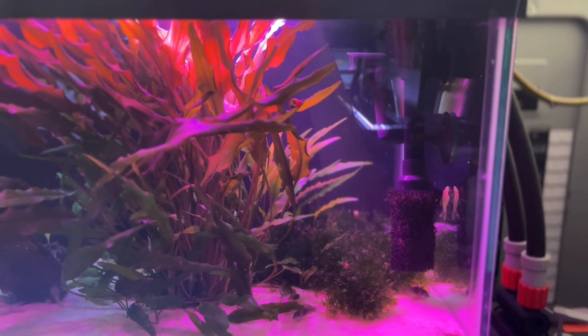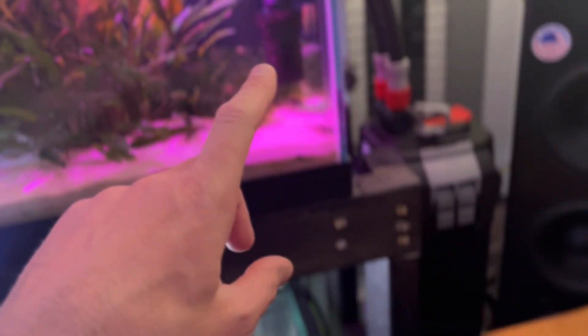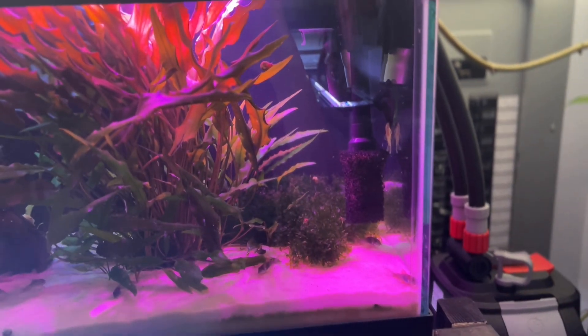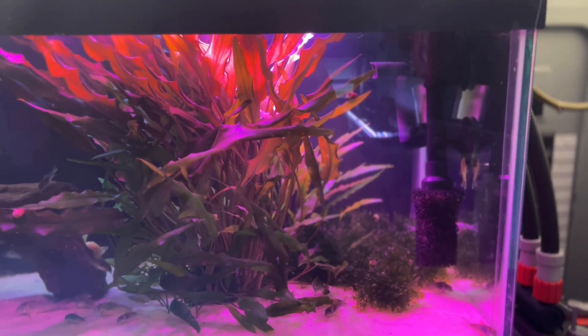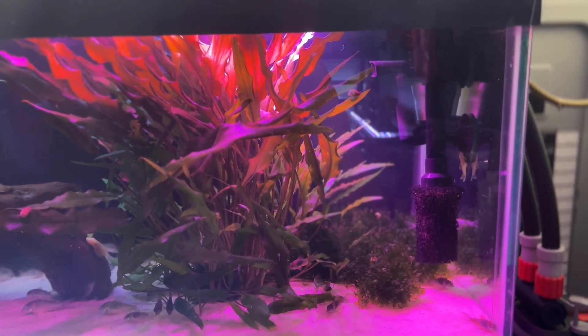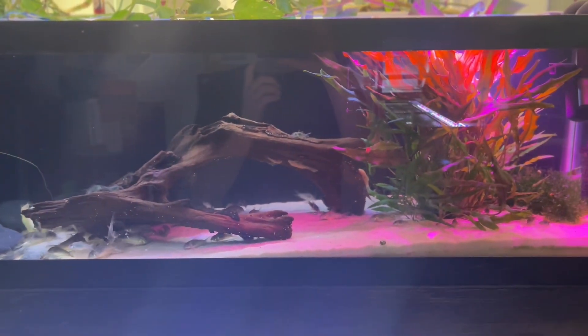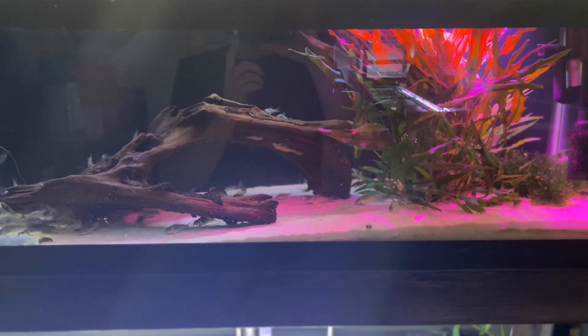This filter hadn't been cleaned in six months and I wasn't noticing too much of a problem, but what I did notice with this particular filter is that anytime I was messing around with cleaning the pre-filter sponge there, and it would increase the flow output, I would see some crap shooting out of the output. So I knew the filter was probably getting saturated with waste and it was probably time to take it off, give it a good cleaning, and put it back. So this tank is doing well, the filter is nice and clean, and we'll see you next time. Thanks for checking in. Bye bye.